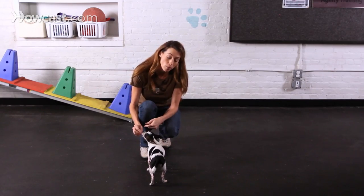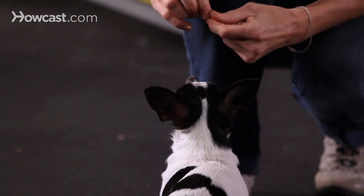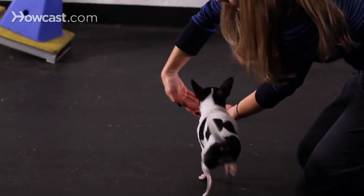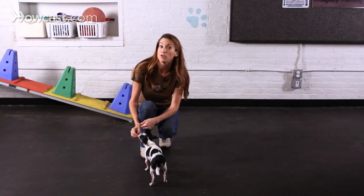Especially outside of the home. A dog like River, a little chihuahua, who has a tendency possibly to be a little bit fearful around new environments, is probably going to feel that much better when meeting new people and in new environments when she's practicing the behavior she's learned at home and she's had fun doing. Some of the best dog tricks are those that help your dog to feel more comfortable and relaxed in environments outside of the home.